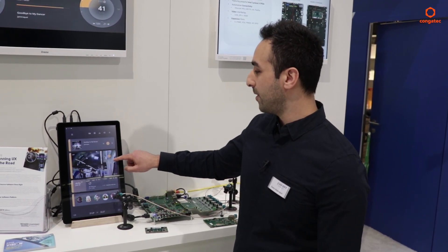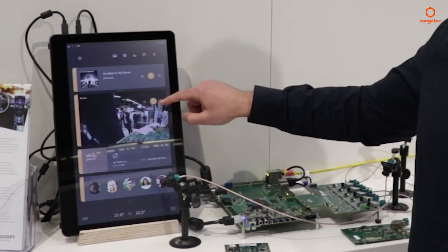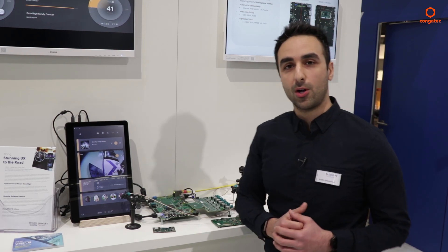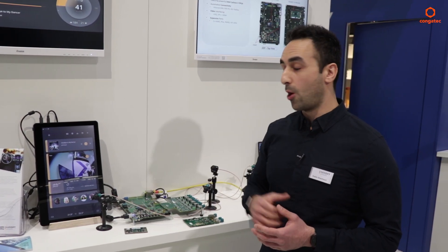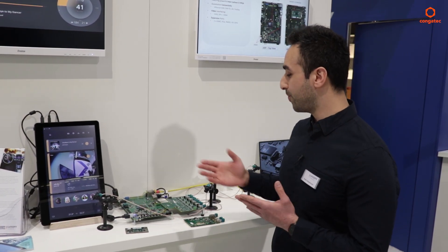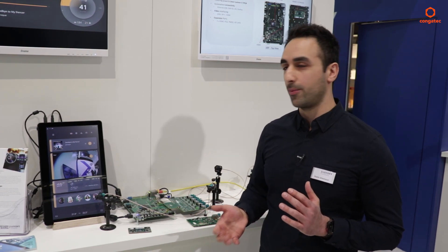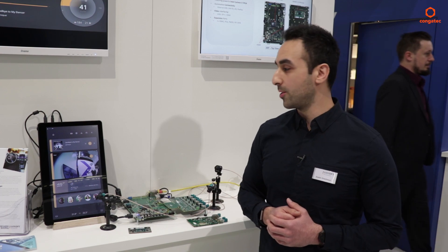We're rendering that video here in the infotainment center stack display. This is also running our software platform called PLUX, which is open source. This platform forms the hardware side of our open software and hardware solution developed at Luxoft.